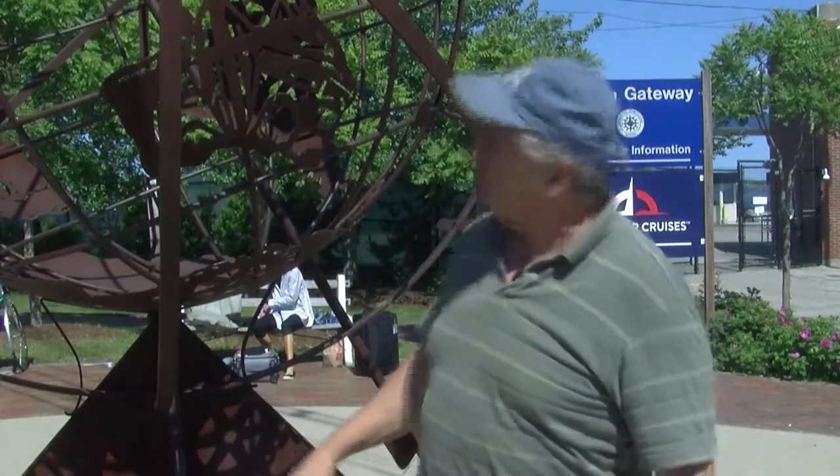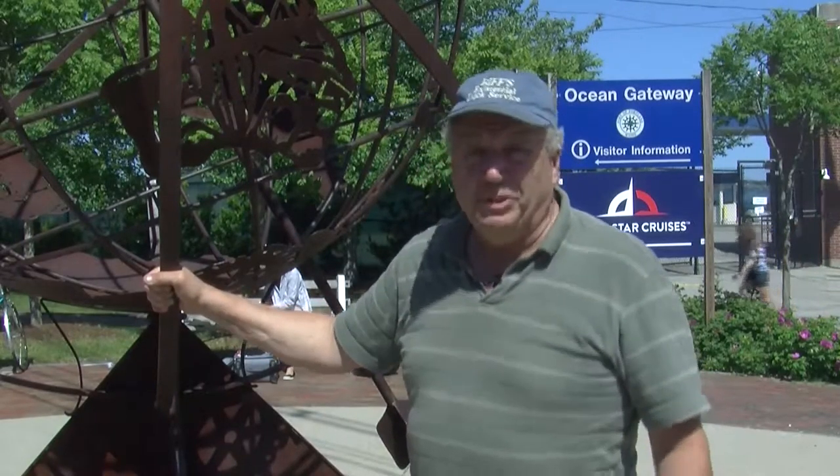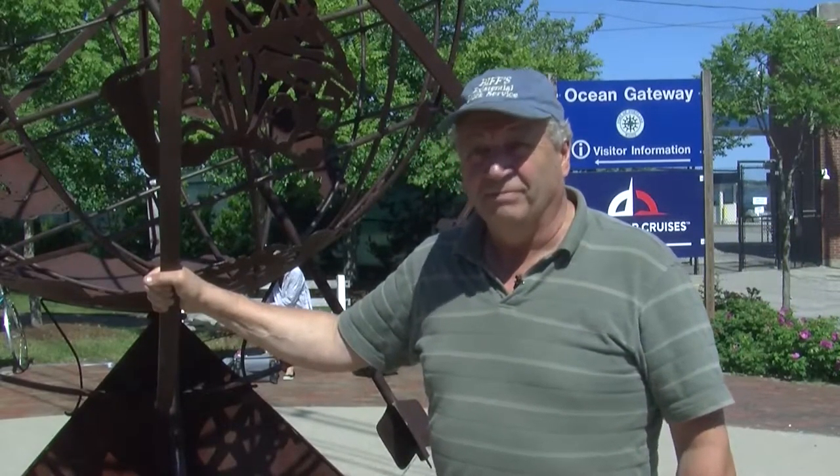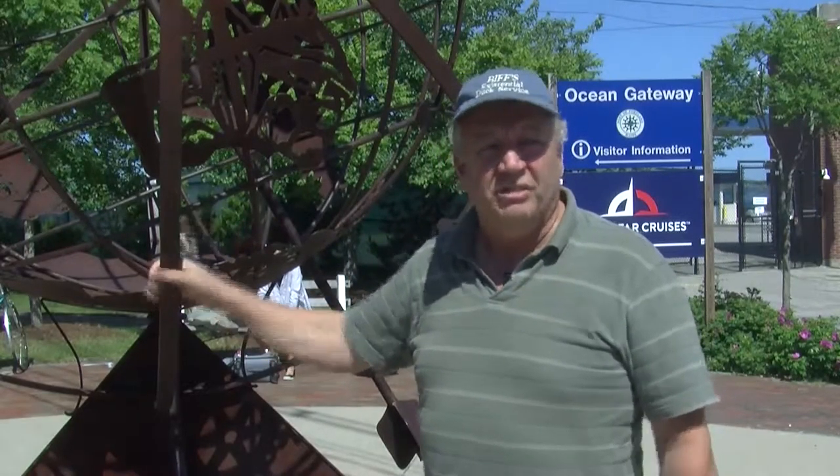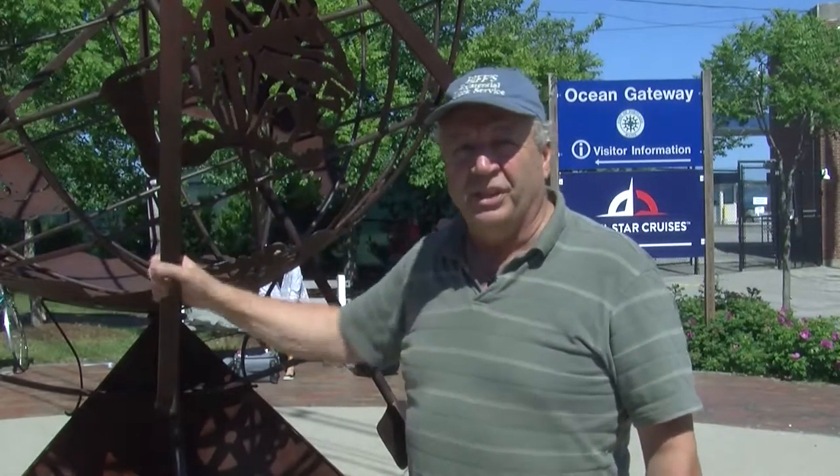And you can see a pair of loons, a lobster, an ear of corn, a Maine guide which happens to be the profile of my grandfather — secret. And there are 35 or 36, 37 different elements pictured in the globe that refer to Maine in some way.